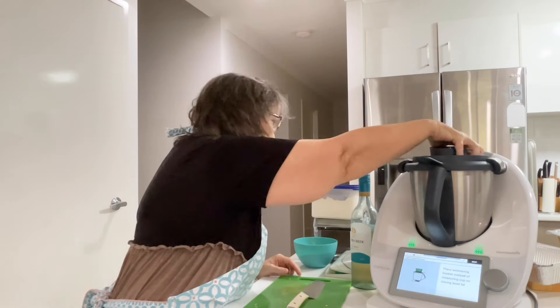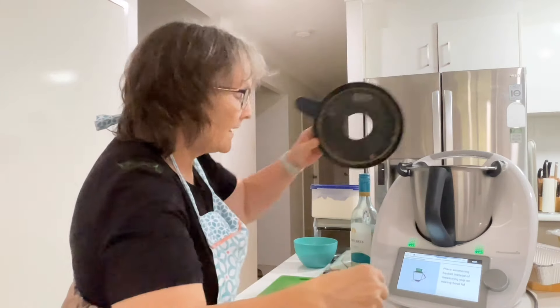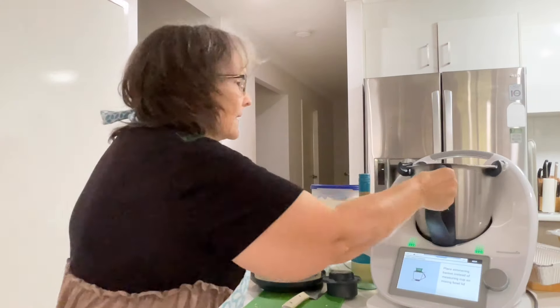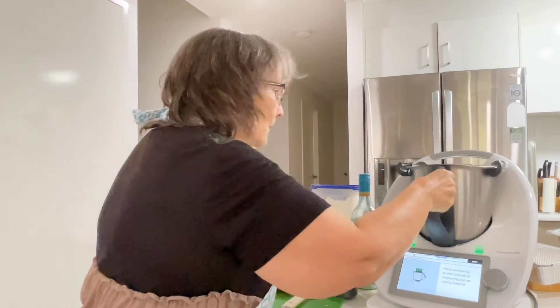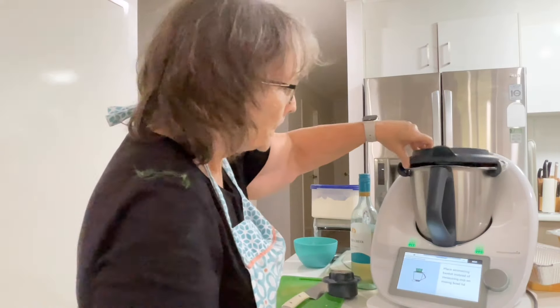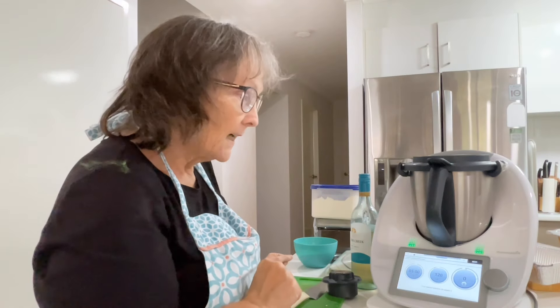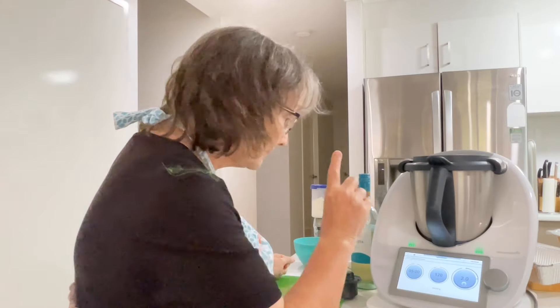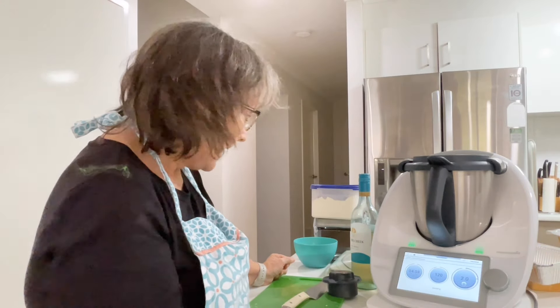It says to place the simmering basket on instead of the lid. That was five seconds at speed seven — beautiful, that smells divine. We're going to cook that for five minutes at 120 degrees with the speed on speed two.